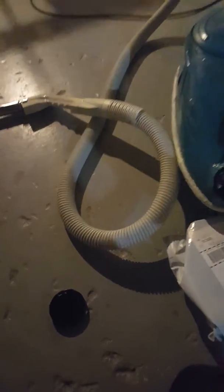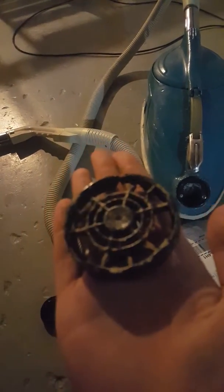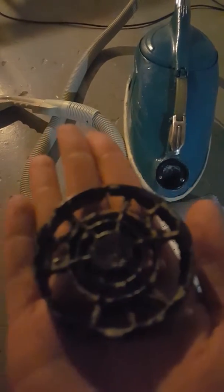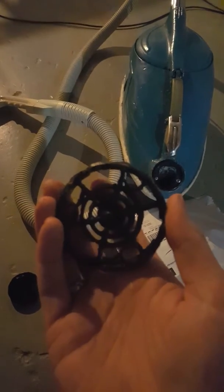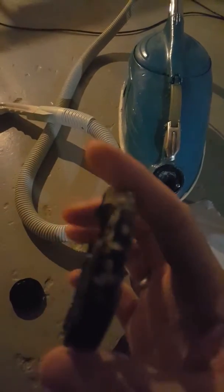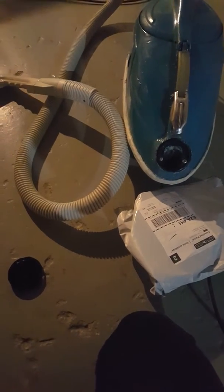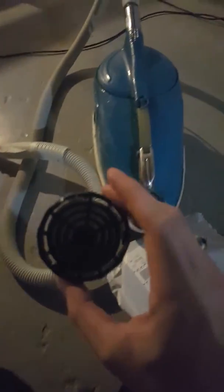Here's the old raggedy one. This thing has been on there for ages — it's scratched up, done, missing pieces, and there's a crack on it. Yeah, that's not gonna stay on there too well, so it's done. We got the new part to put on.